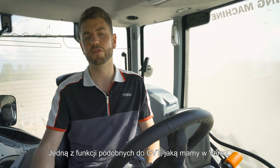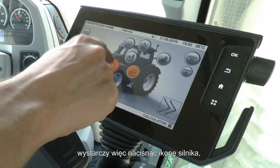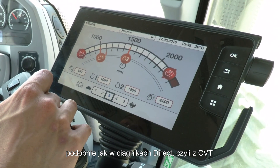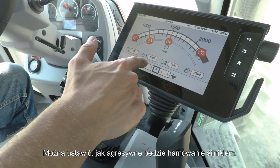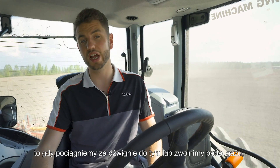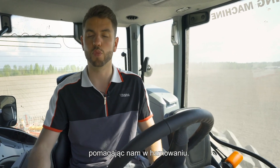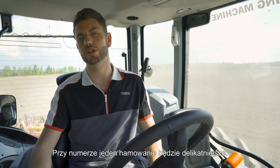One other CVT-like functionality on the Versu is engine braking. You can find this from the engine screen — press engine and you'll see engine braking at the bottom, much like on our CVT tractors. You can choose how aggressively you'd like the engine to slow down — from number 1 to number 5. At number 5, when you pull back on the drive lever or come off the gas pedal, it will downshift much quicker to help you slow down faster, whereas number 1 gives a much more gentle deceleration.